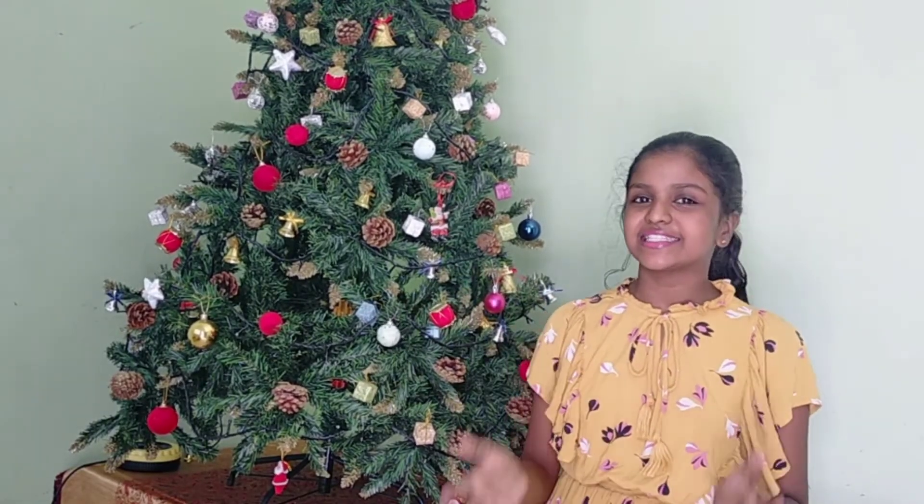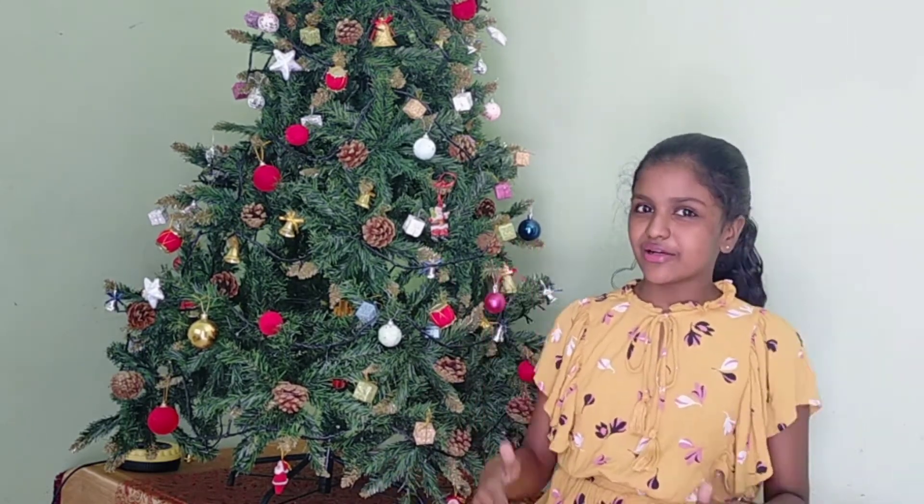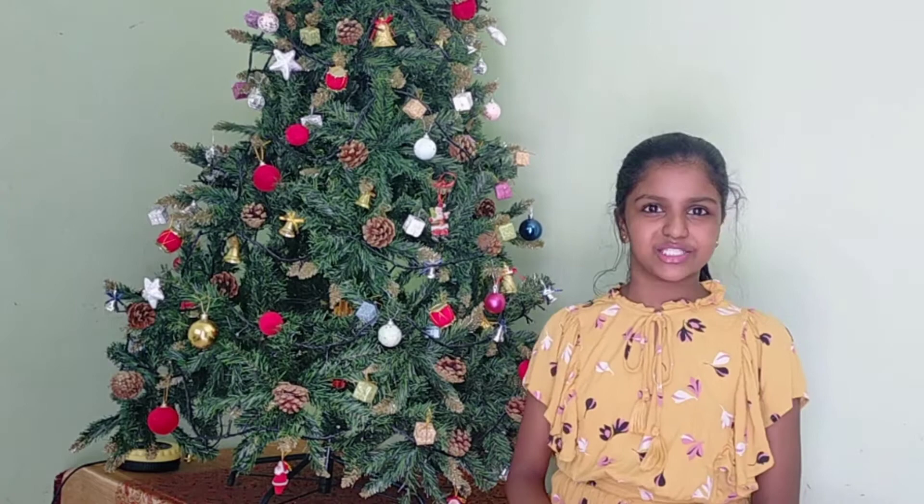Hey there! Welcome back to Sheridan's Activities. In today's video, it's going to be about my Christmas tree and how we bought it. Now let's get started. And before we get started, don't forget to give this video a thumbs up and also subscribe to my channel.